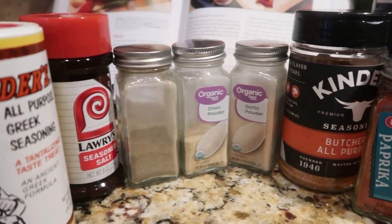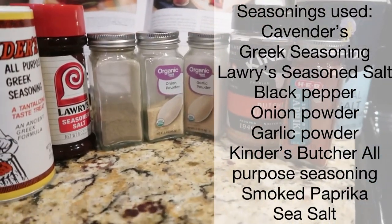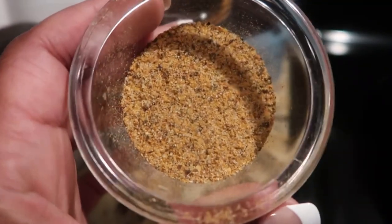So here are the seasonings that I use just to season up my chicken. I normally just mix them all together in one container and coat the chicken with this all at once. So this is what it looks like all mixed together.